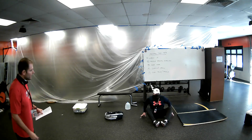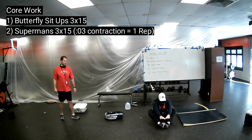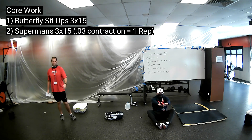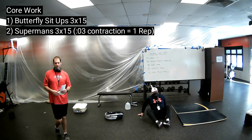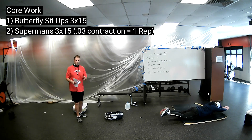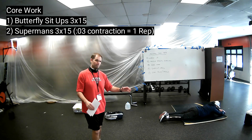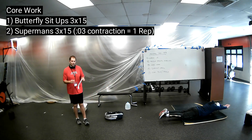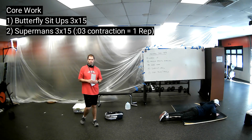Our core today is going to be what's called a butterfly sit-up. Coach Bar is going to be in a butterfly position, which allows his hands to come through his legs, between his knees and all the way to the front. Our other core exercise is called a Superman — that's for our backside, our lower back and glutes. He contracts his lower back and glutes, holds for three seconds. A three-second contraction equals one rep. Go ahead and pause the video and do your core exercises.